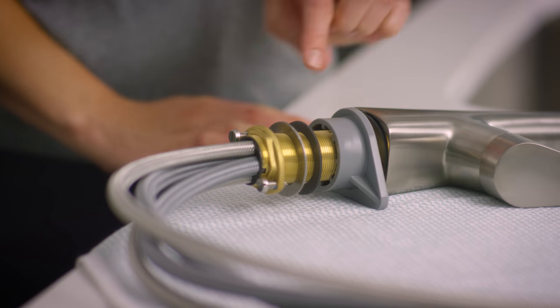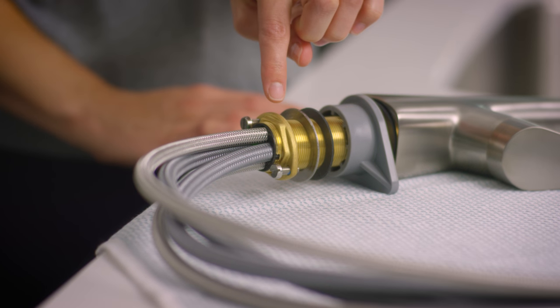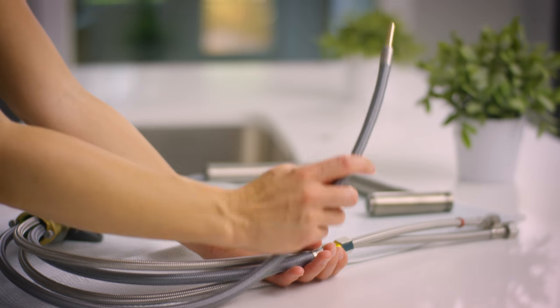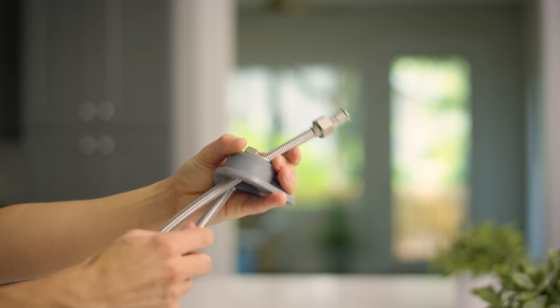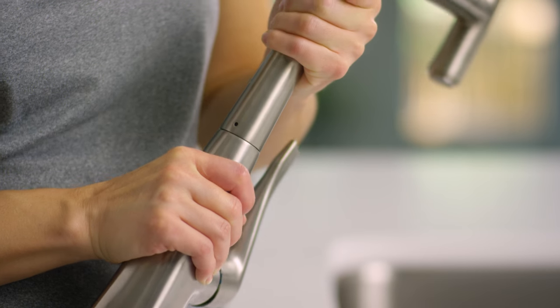Now let's take a look at the Metris Select kitchen faucet. You can see here that the plastic washer, friction washer, metal washer, and mounting nut come pre-installed on the faucet. We're going to pull those off for now, but keep them handy — you'll need them soon. Find the hose with the brass straight connector piece and pull it through the mounting nut. Now the nut should be easy to remove. Align the hole on the back of the spout with the alignment pin and press it together firmly.